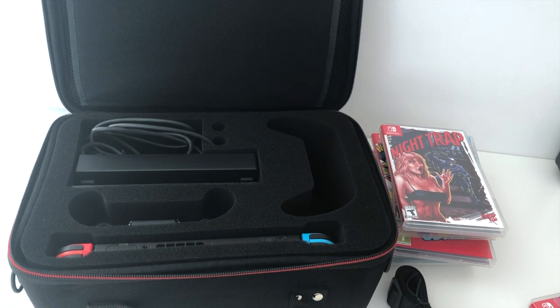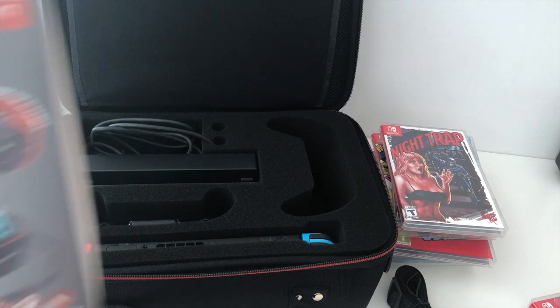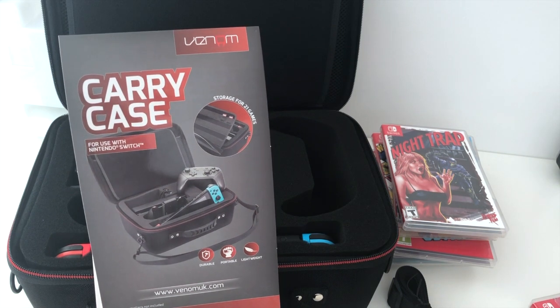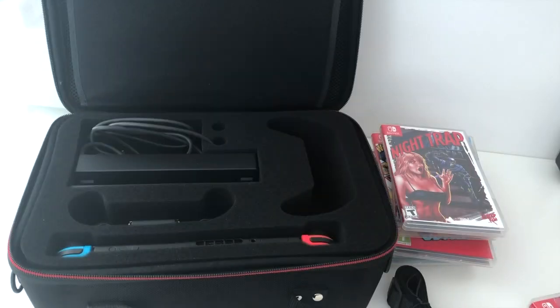That's the Venom Nintendo Switch Carry Case. The product code is VS4799. It should be available pretty much anywhere that stocks Venom products, and also available online obviously. Nice little carry case. Hope you enjoyed that unboxing showcase type thing. Always back with more product reviews — thanks for listening to me waffle on for 10 minutes, and we'll see you next time.